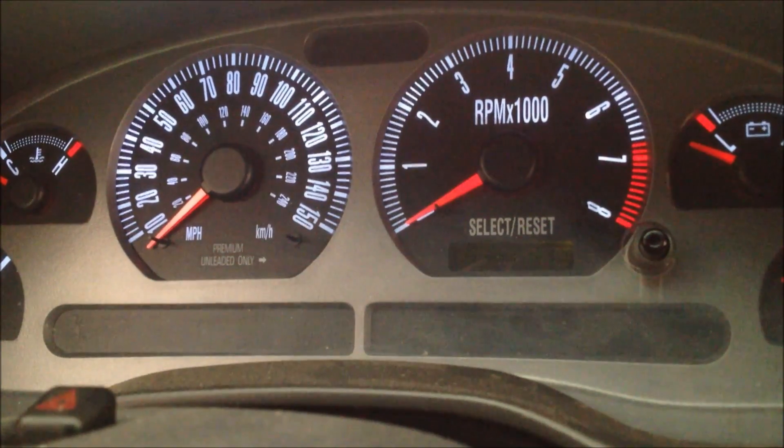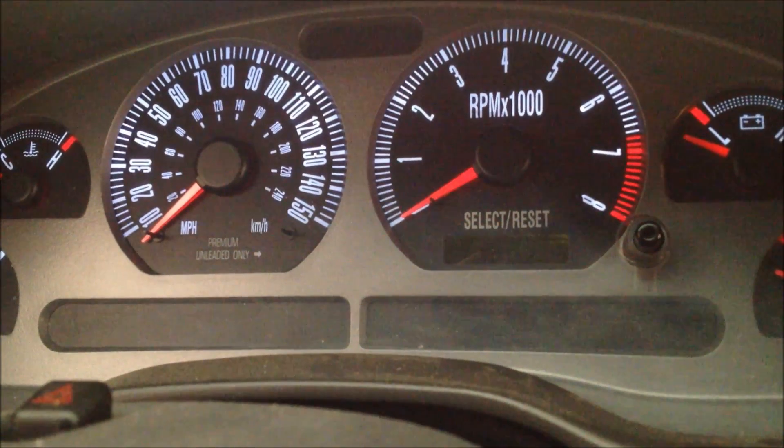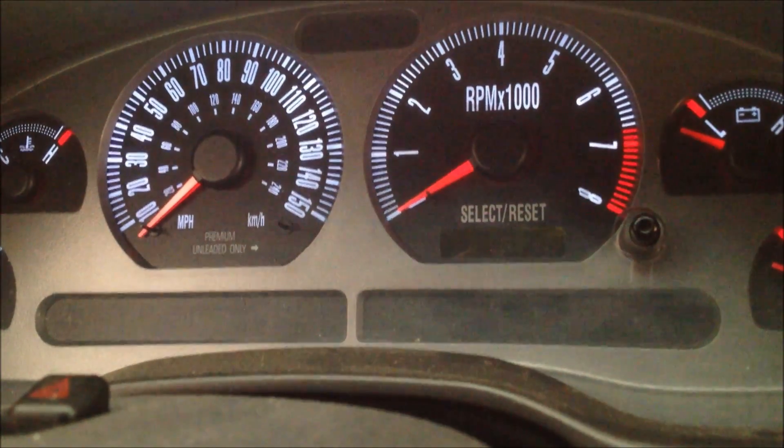Today I'm here in my 2003 Ford Mustang Mach 1, and I wanted to show you a feature that's included on all the 99 through 04 Mustangs.